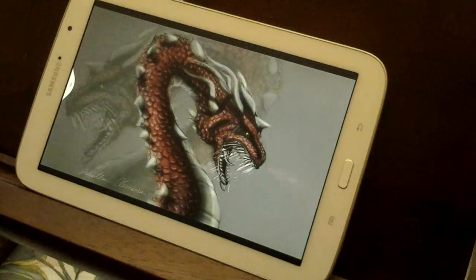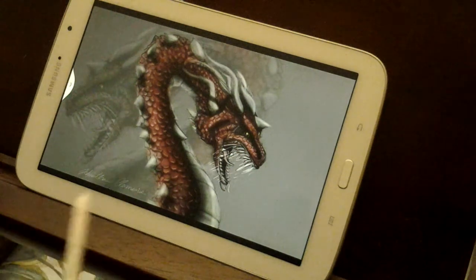Hey guys, so here we are back with lesson number two. In the comment section on the first video, someone asked me to showcase some of the art that I've done with Sketchbook Pro, just so you can have an idea of some of the things that you'll be able to do. So I'm just going to run through a few photos real quick and then we're gonna start.